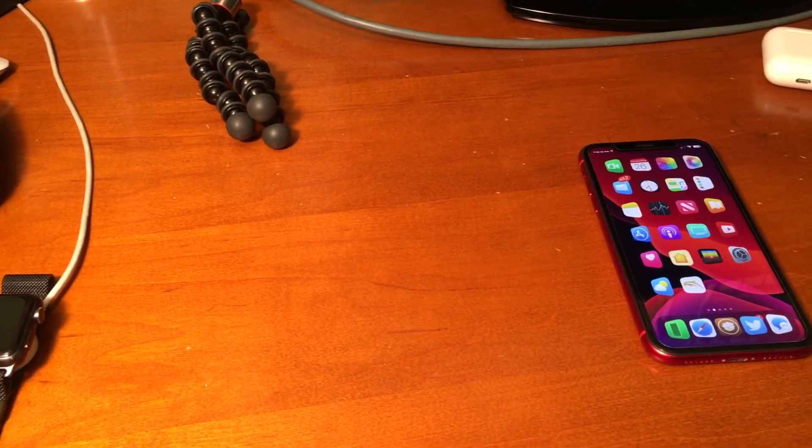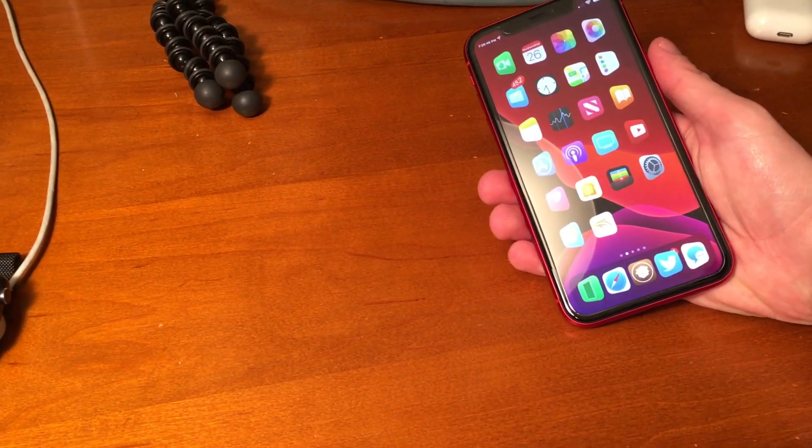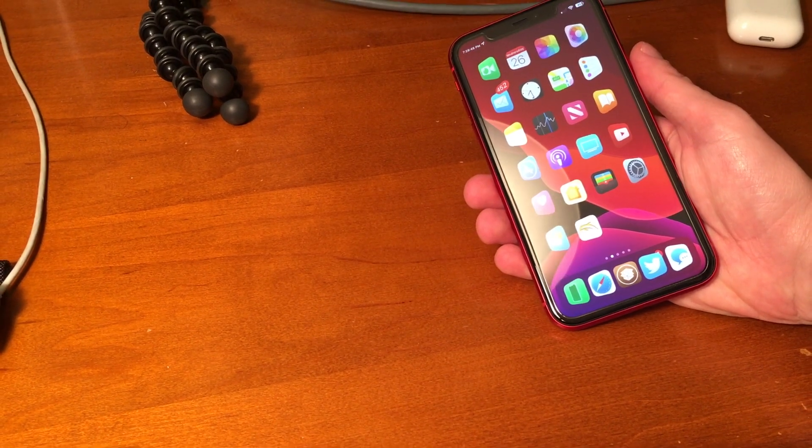What's up guys? Today I'm going to show you how to update and re-sign Uncover without a computer, and I'm going to be using Reprovision to do that.